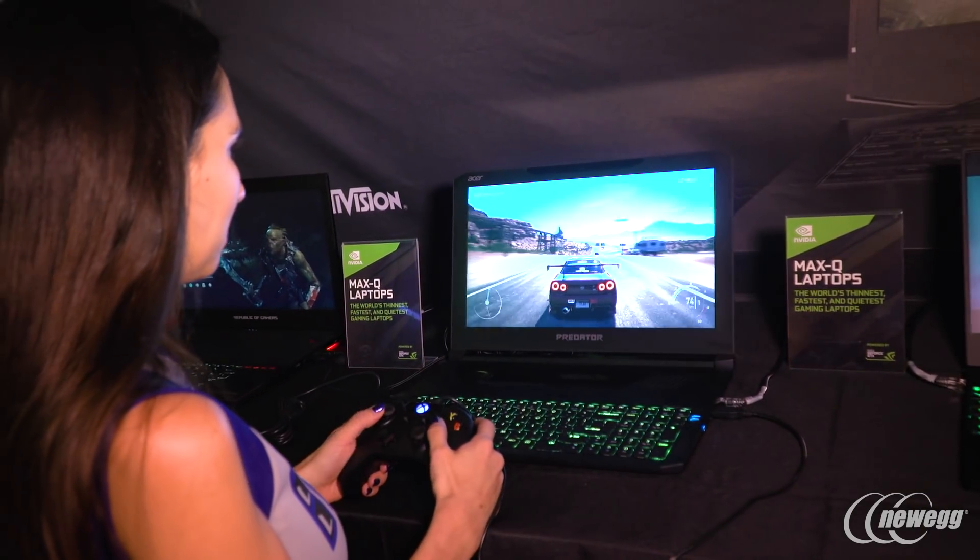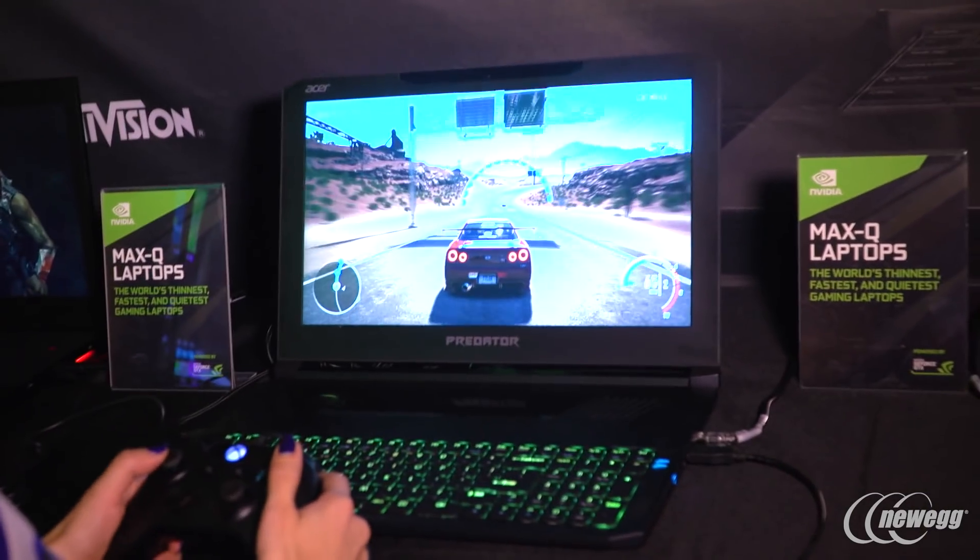Next to the Asus, we have the Acer Predator Triton 700. This also is a laptop with a 1080 Max-Q and it's just as thin as the Asus — very portable, very fast and very quiet. I love it.